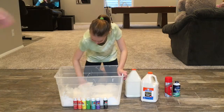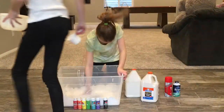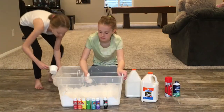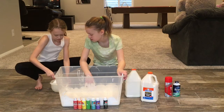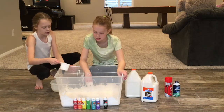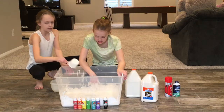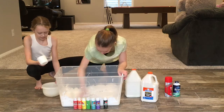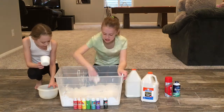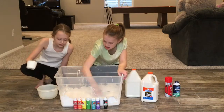Now we're adding the activator. We're going to add the color in at the very end. We're using borax — just saying, because it's just too much for the other stuff. I did three cups and two teaspoons.